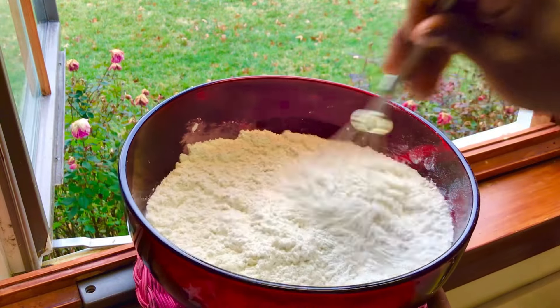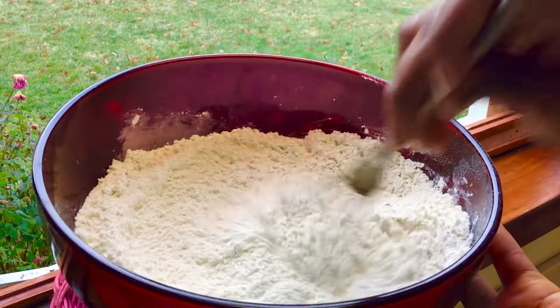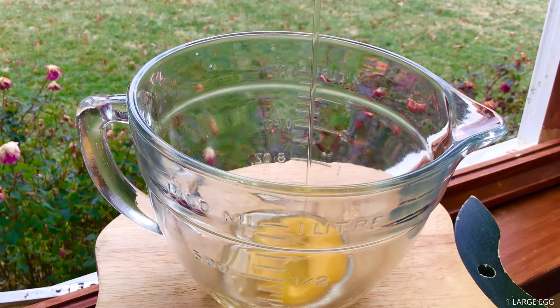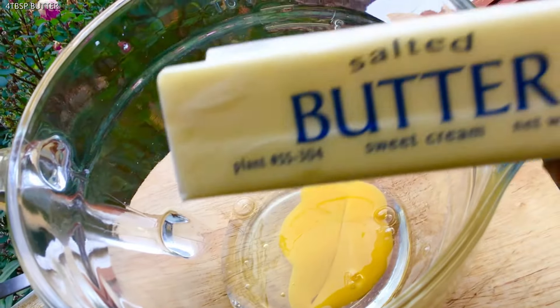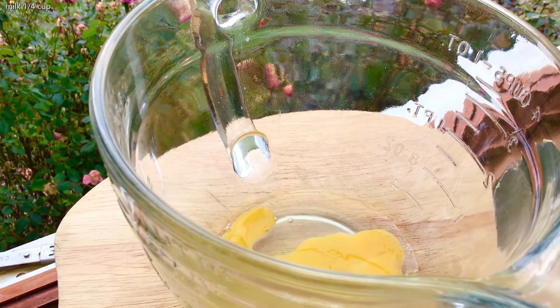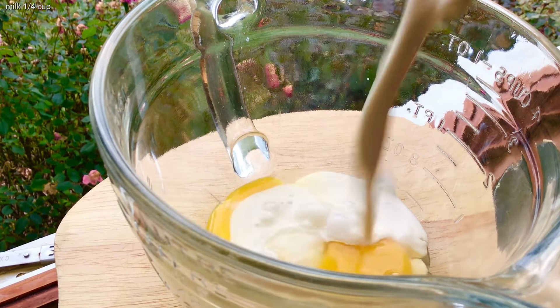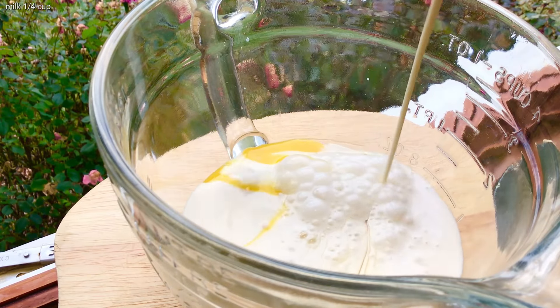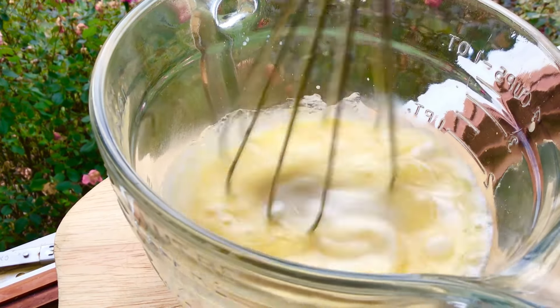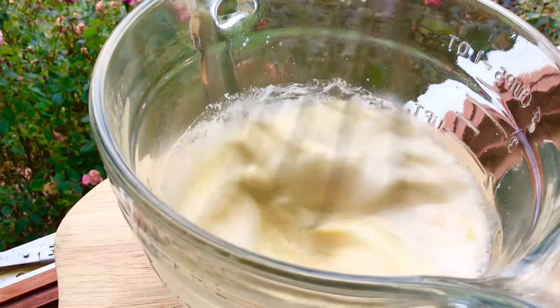We get another cup or bowl for our wet ingredients. We have egg, our butter — we're gonna melt it and bring it back. So we add our milk, that's our butter and some pineapple extract. Whisk.